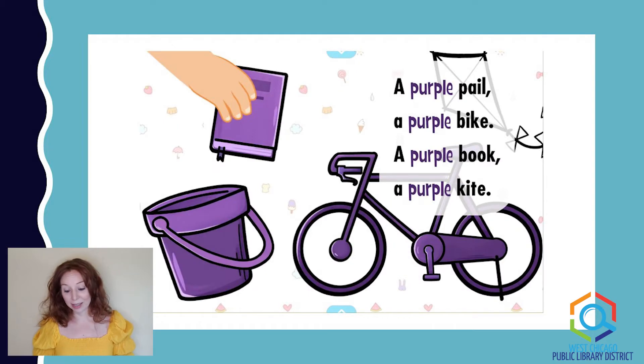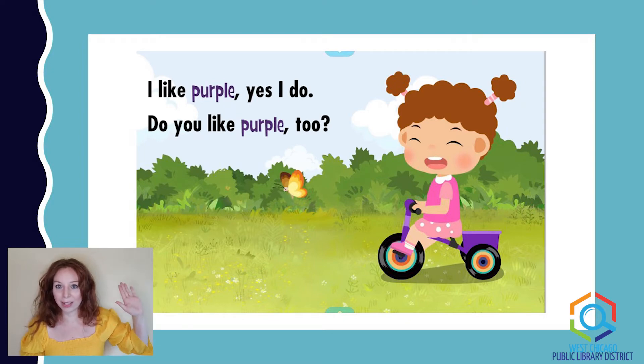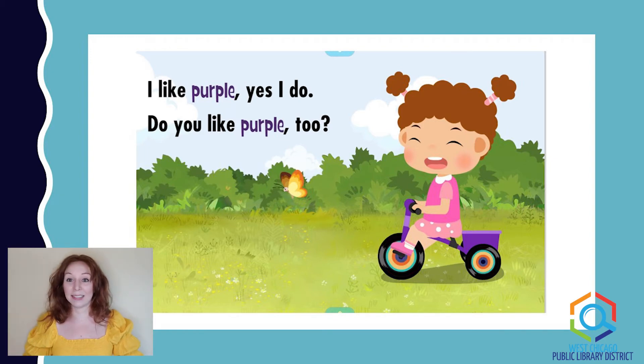A purple pail, a purple bike, a purple book, a purple kite. I like purple. Yes, I do. Do you like purple too? I love purple. Purple and blue are two of my favorite colors — I can't choose which one's my favorite. Now pause and take a look around and see if you have anything near you that's the color purple.